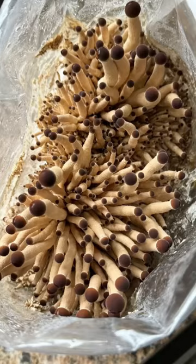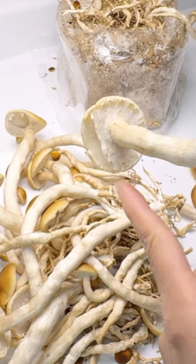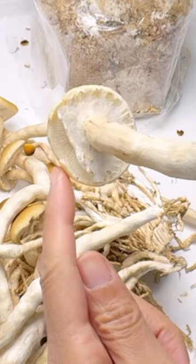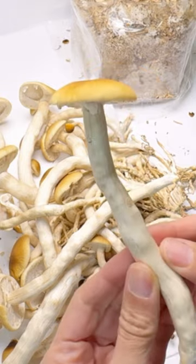These are piopino or piopini mushrooms, and they are ready to be harvested when the partial veil starts to separate from the cap, and the cap hasn't flattened out completely.